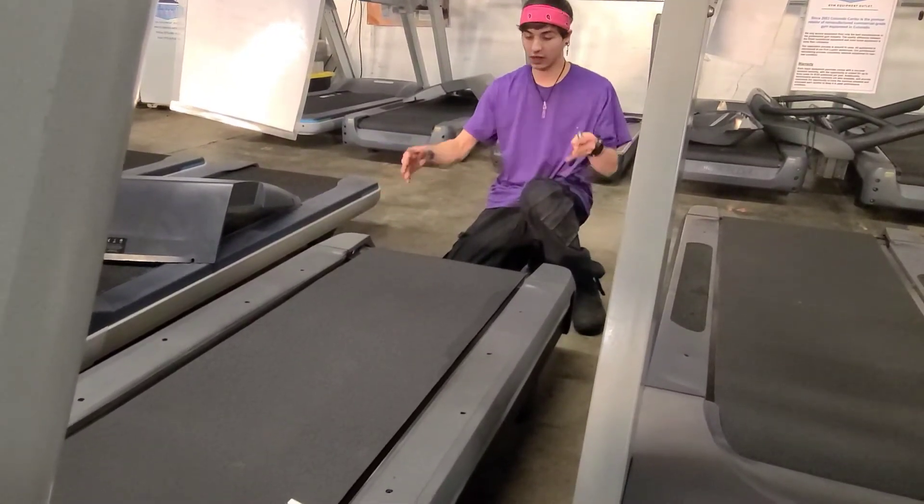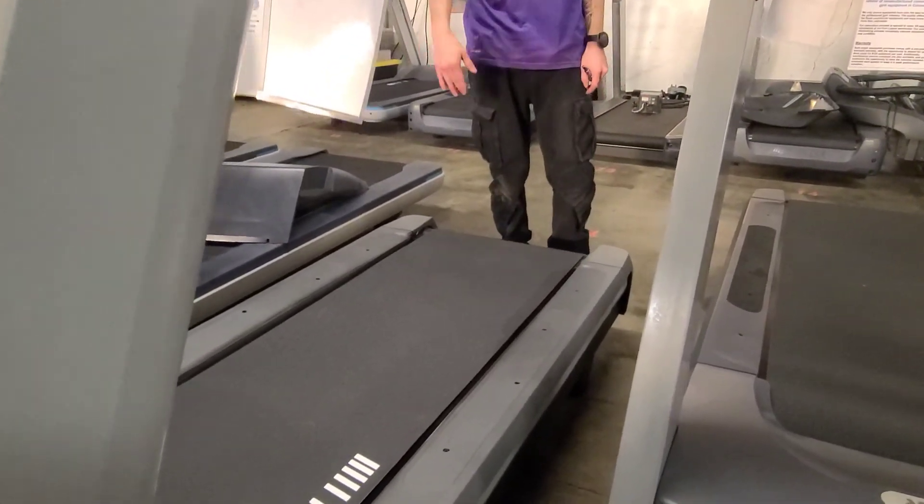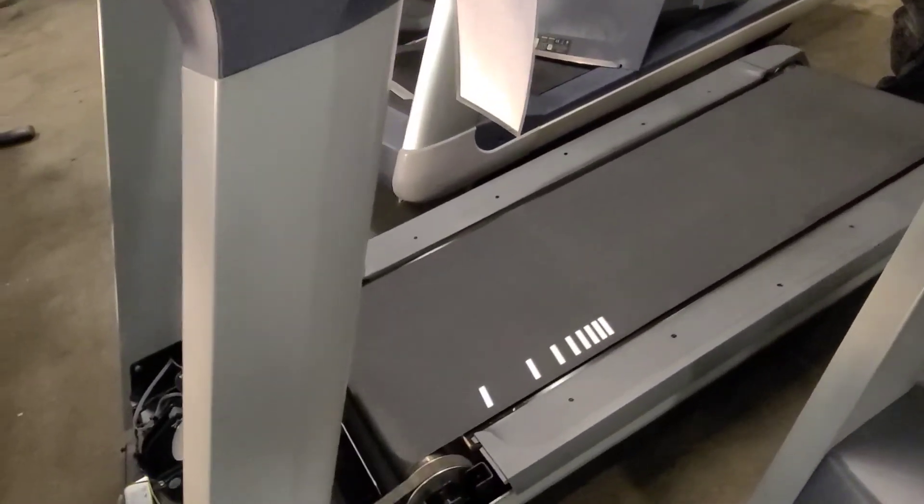So if you do three turns on this side, three on this side, that way the belt stays even. When you're done, you can get on it and run on it and make sure that your belt stays even with the deck.